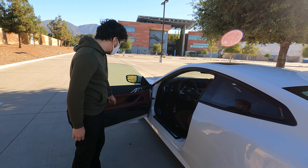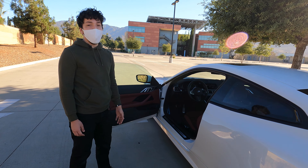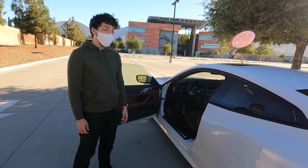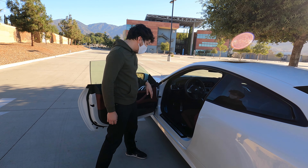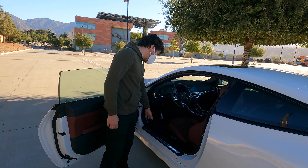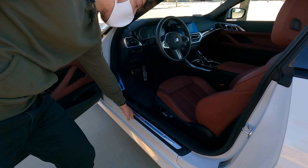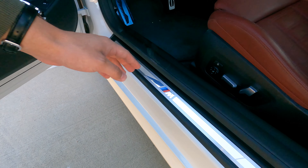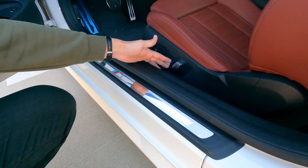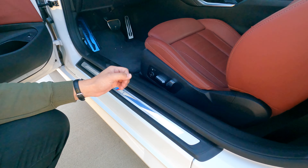You also have memory configuration for two people — either for you and a significant other or a friend you'd trust with the 4 Series. On the door sills, part of the M package, there's an M badge with some chrome detailing. Moving down we see the lumbar control and seat adjustment. That covers the driver's door — let's head inside the car.